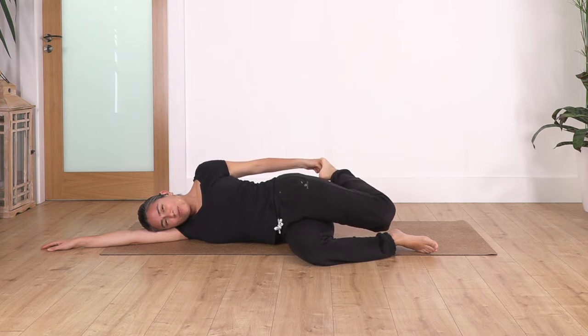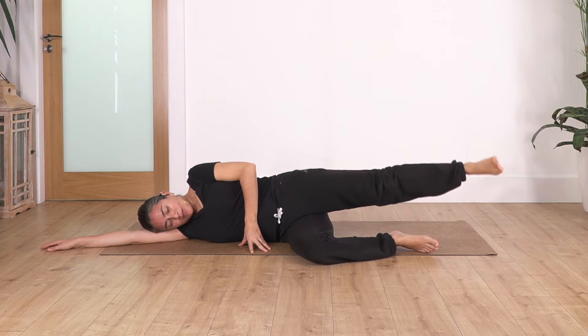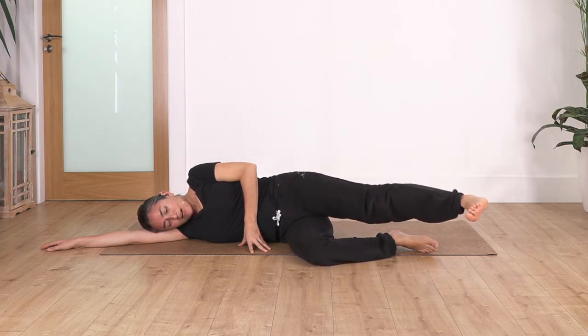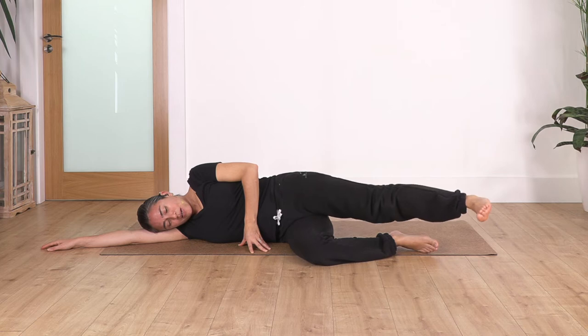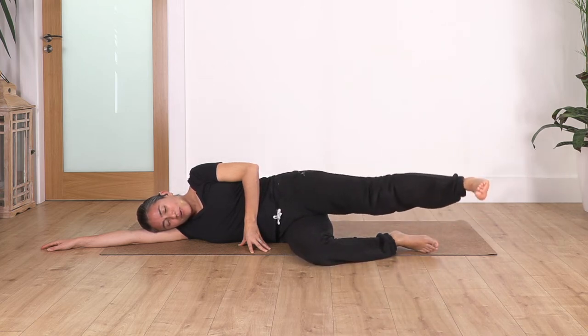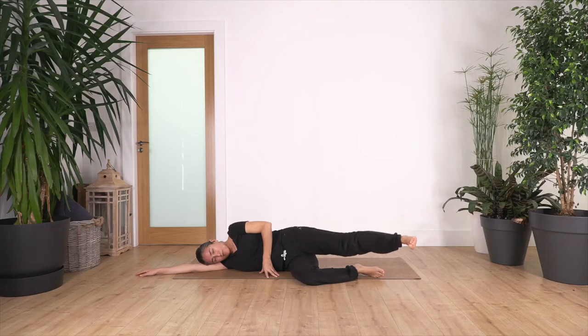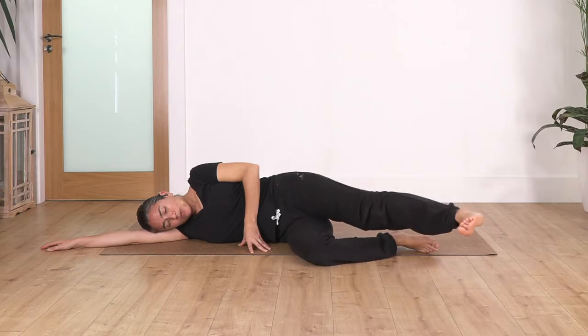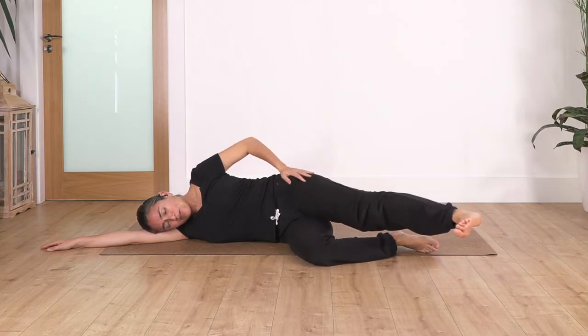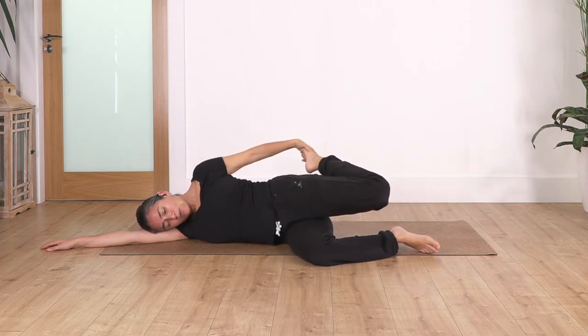Just one more, just to warm up our legs. Now extend your leg and make a circle around — let's go five, four, three, two, and one — change direction. Let's go five, four, three, two — just a small circle — and one.